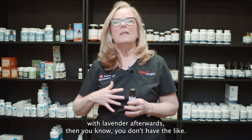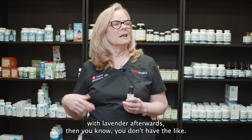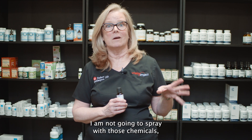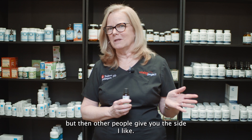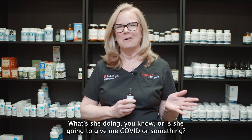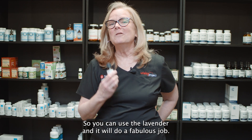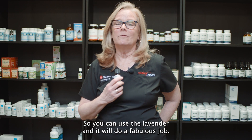You can spray it down with lavender afterwards too. I've been in the gym before where I wouldn't spray with those chemicals, but other people give you the side eye like, 'What is she doing — is she going to give me COVID or something?' You can use the lavender and it will do a fabulous job.